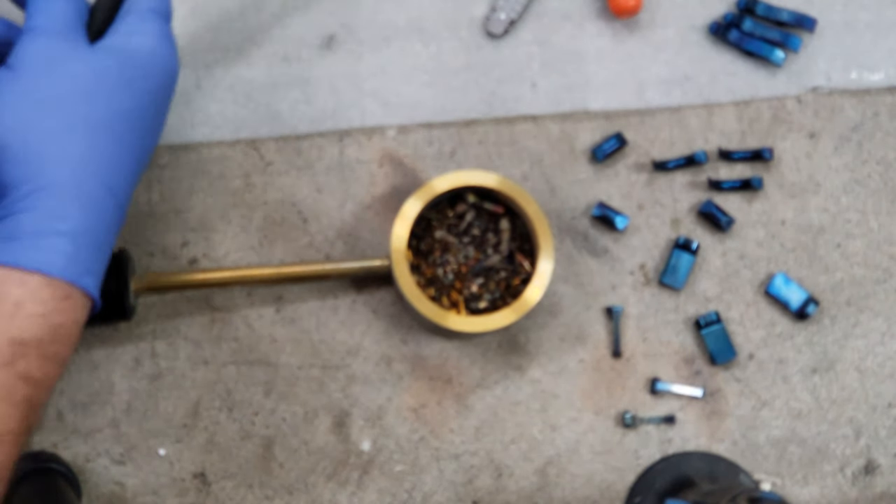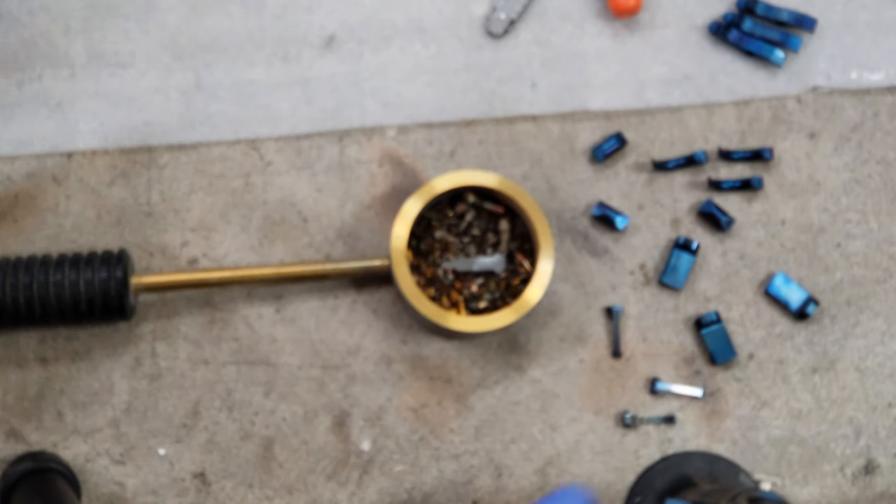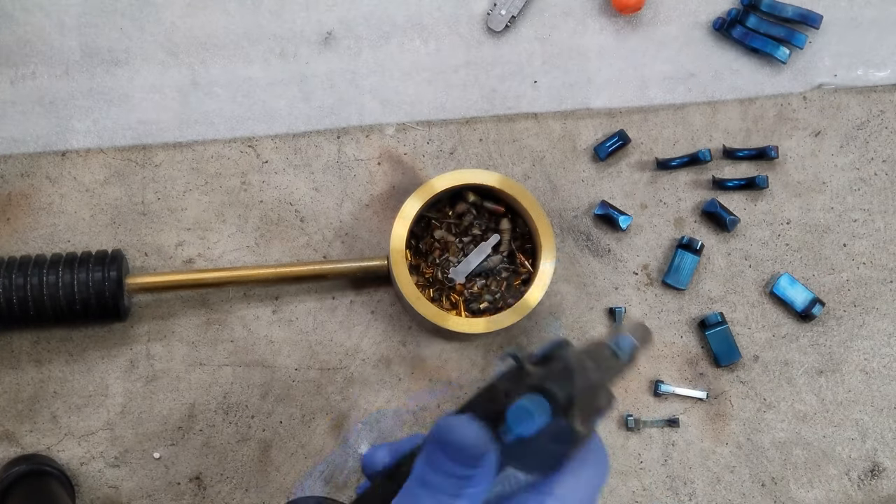The hardest one is this piece right here because it turns fast. It's very...